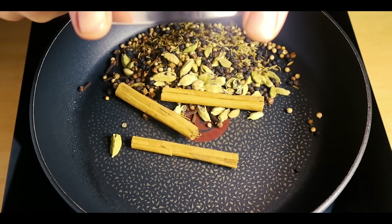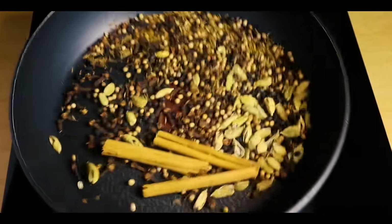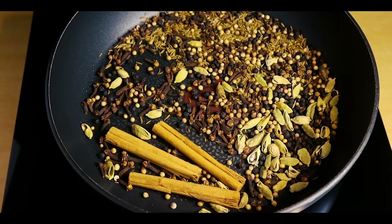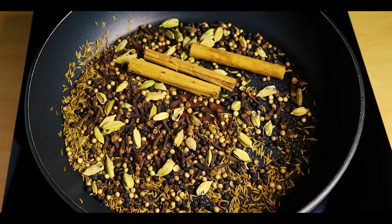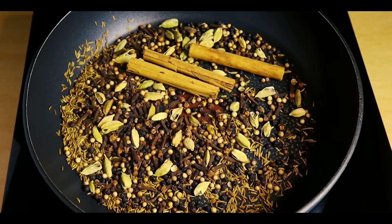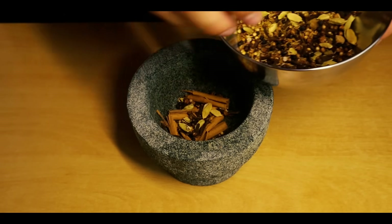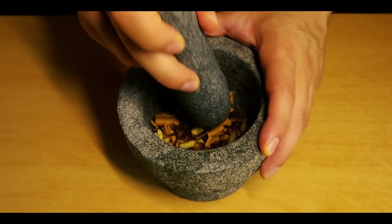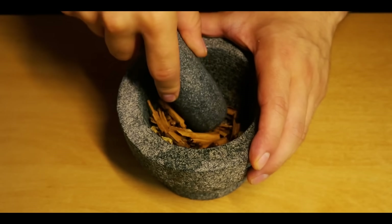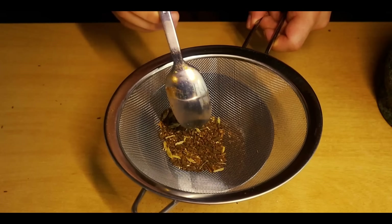I added three cinnamon sticks, a tablespoon each of black peppers and coriander seeds, two teaspoons of cumin, and a teaspoon of cardamom and cloves. Toast the spices in a pan to bring out the flavors more. Once you can smell it being fragrant and toasty, get them off the heat. Then put the spices into a pestle and mortar. I prefer using a coffee grinder, but for aesthetic purposes I'm using this. Grind up all of the spices until they're very fine, then run them through a mesh sieve, and with that the garam masala is done.